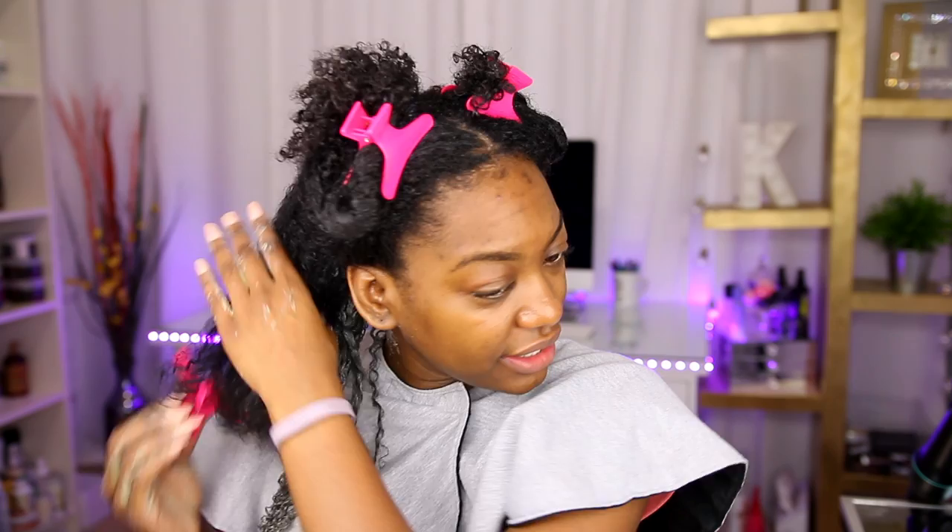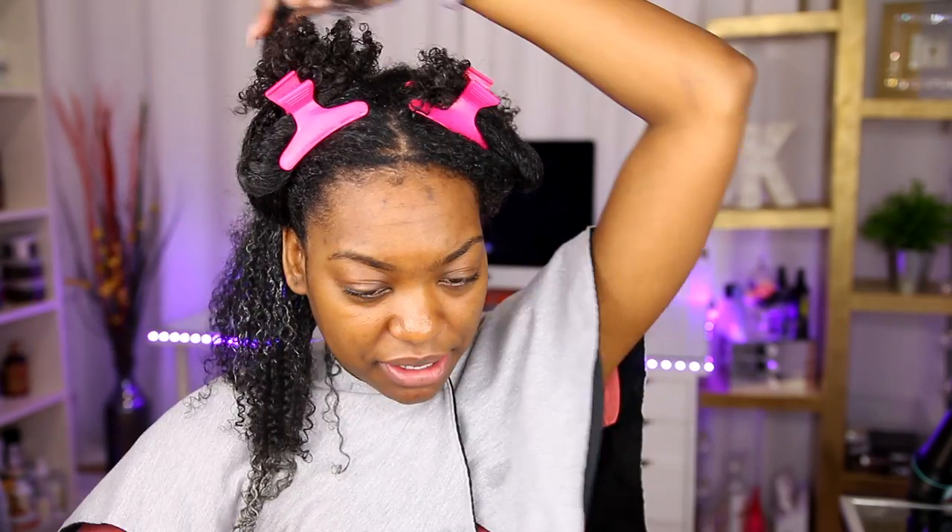Continue doing this throughout your entire head and make sure you're actually getting it in there. I know this can be messy, but you really want to coat all of your hair with this product because it is going to cleanse your hair and give your hair a reboot. Take your time and make sure you're working it in, even on your roots — it's definitely good for your roots as well. It's not going to strip your hair. It will get hard, and that's how you know to take it out, but it does not leave your hair feeling dry.